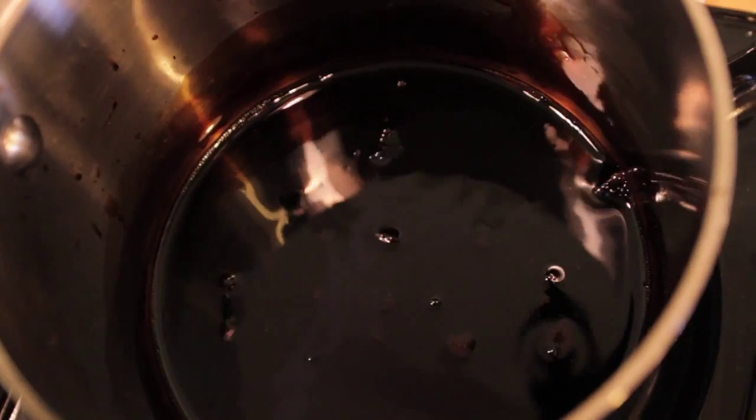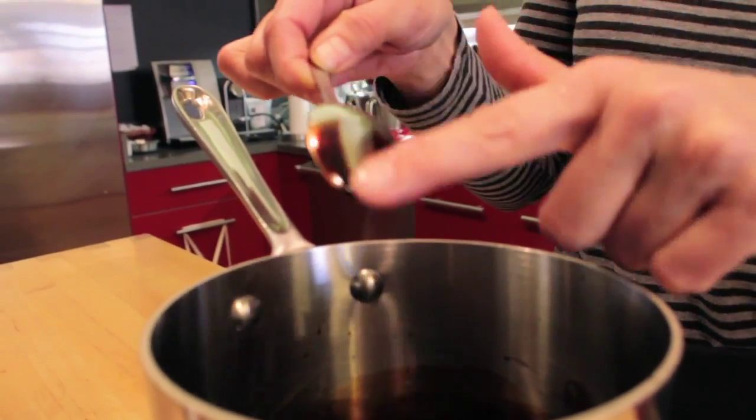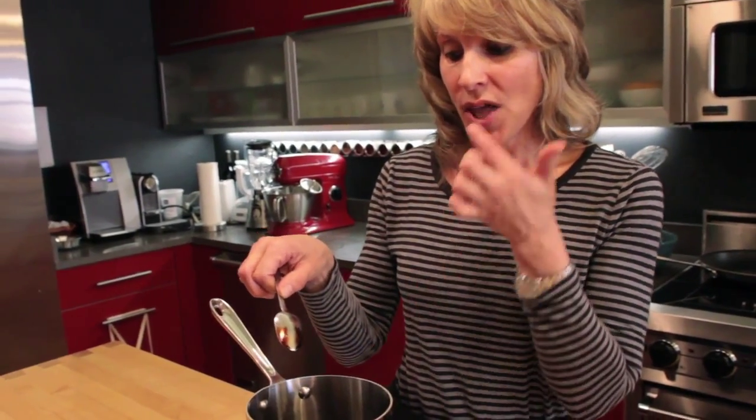This will take about 20 to 30 minutes. What you're looking for is a reduction by half — it should coat the back of a spoon, which this does beautifully. You can run your finger through it and see that it holds. After it's reduced, remove it from the heat and let it cool to room temperature. As it cools, it'll continue to get even thicker.